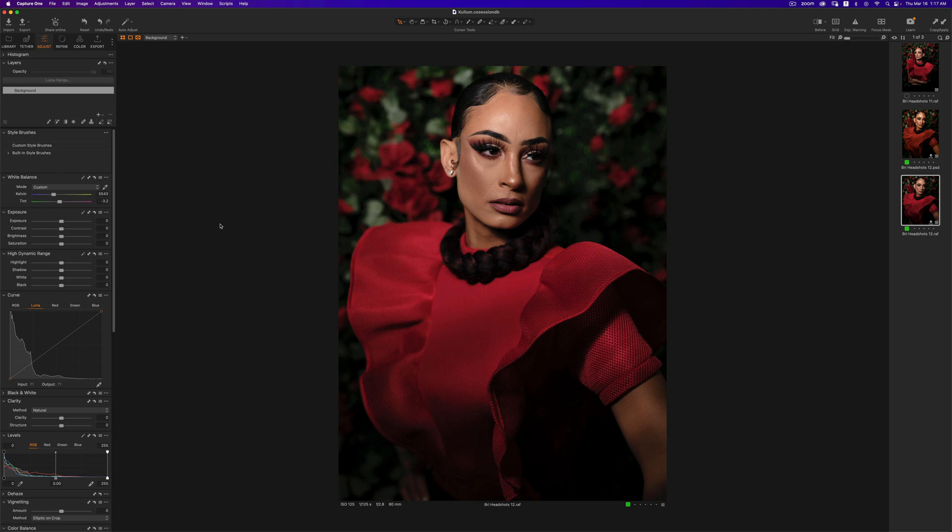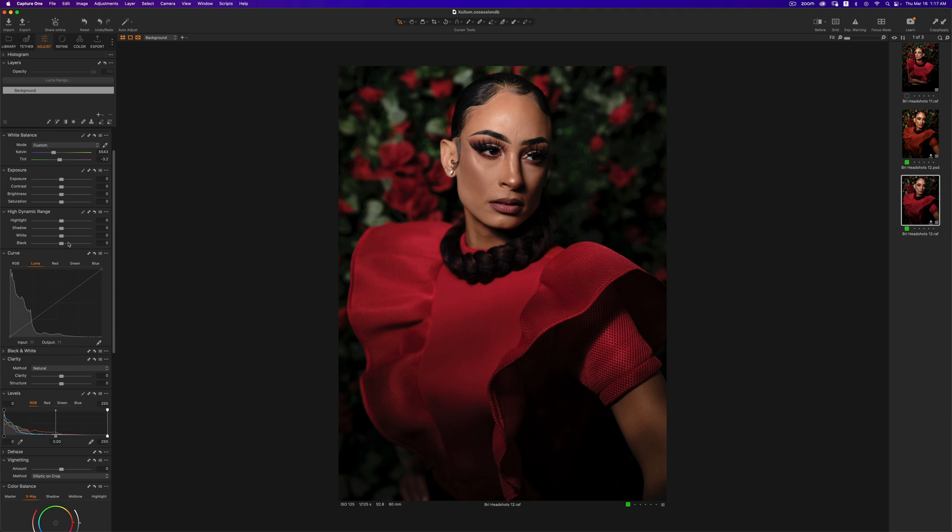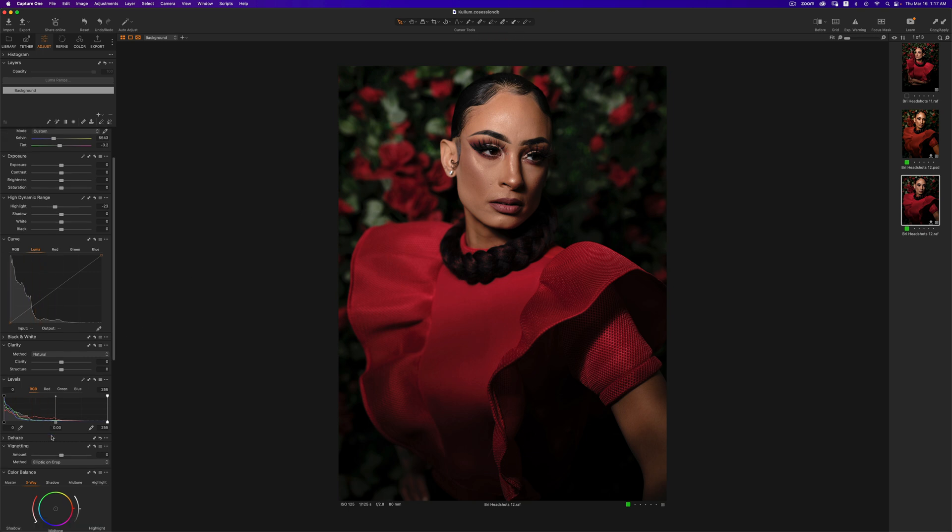For my tint, I would typically adjust it, but in this situation I left my tint the way it was because I was going to color grade the image and there was really no need. I dragged my highlights down just a little bit, nothing too serious, because I knew I was going to work with my levels. And when you work with your levels, you have to be very careful — one thing you should always do in Capture One is turn on your exposure warning.